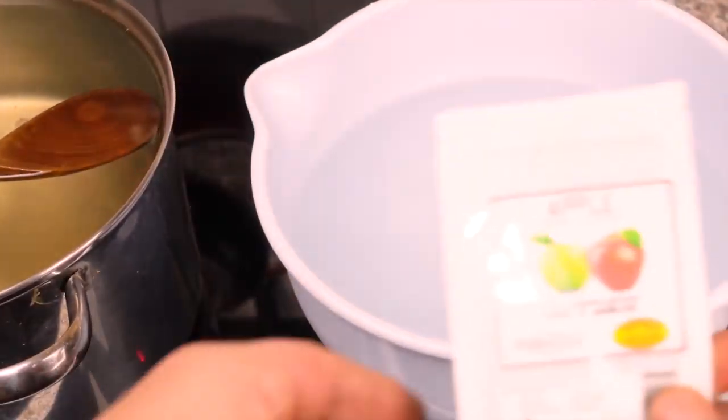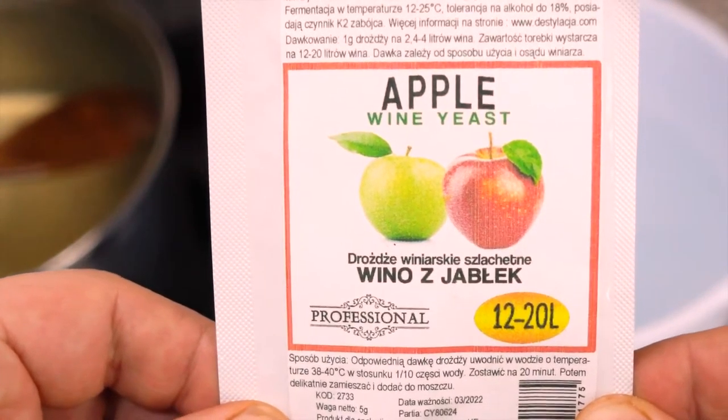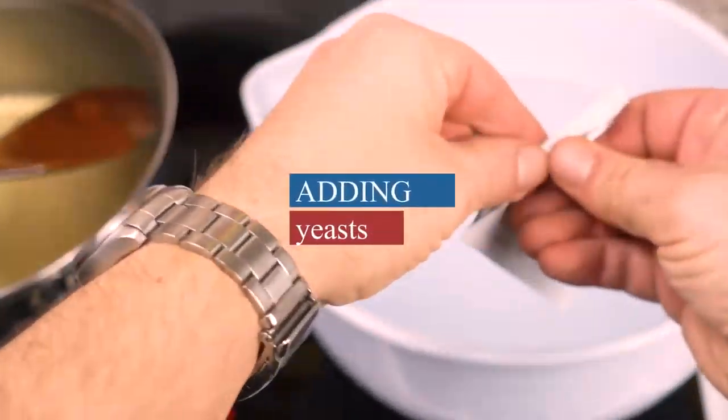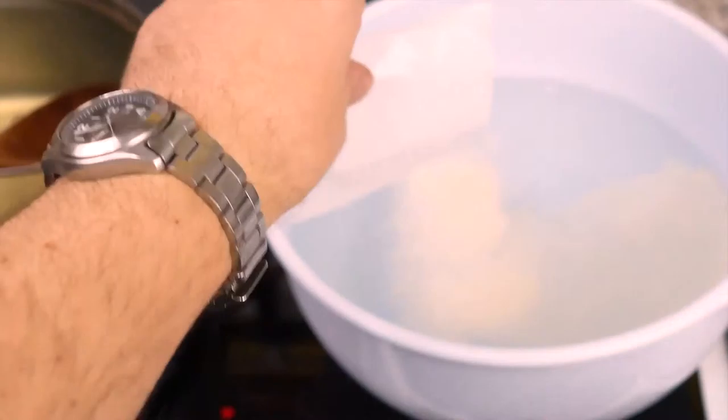The next step is to mix yeast with water. It should be lukewarm water, not too hot. Remember, yeast may die when the temperature rises above 70 degrees. I've used the whole sachet and mixed it with 3 liters of water.